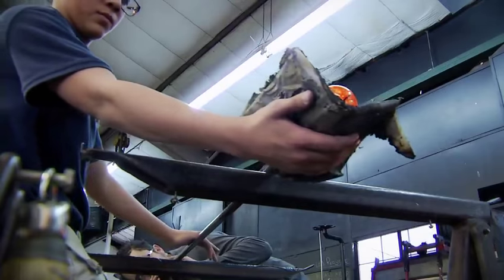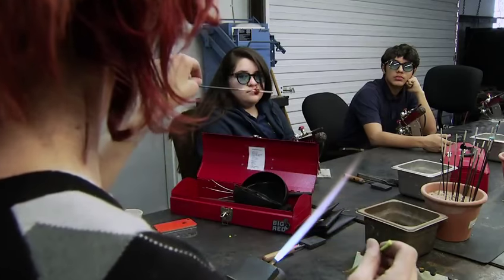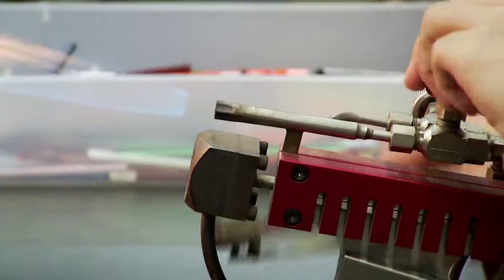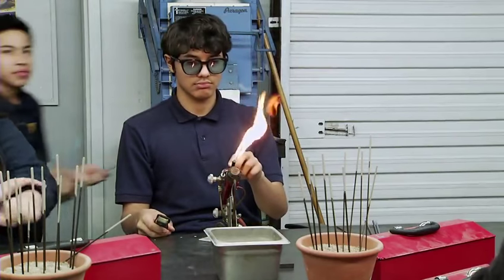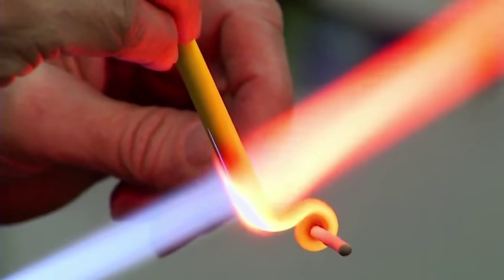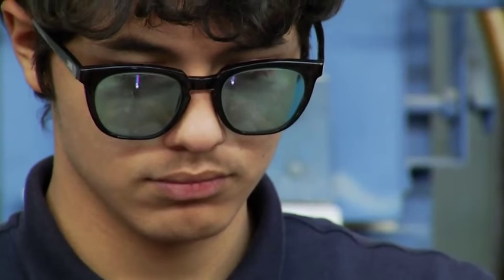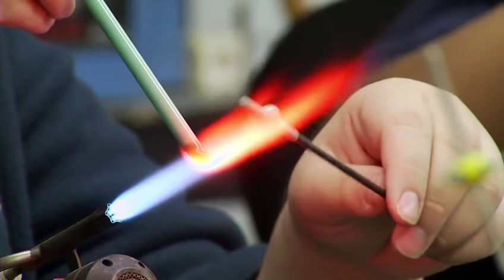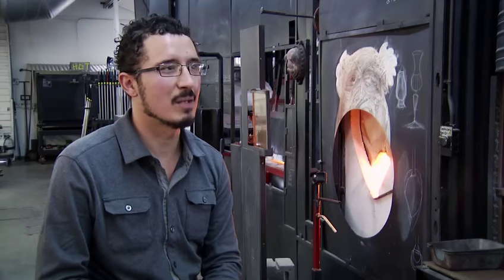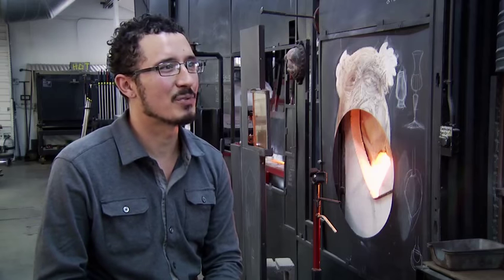Today we're going to have quite a few middle school and high school kids in here, so that's always fun and challenging at the same time. We're trying to keep a bunch of children safe in such a wild environment with the fire and the glass and all the dangers. But it seems to me that it keeps everybody's attention, which is really good.